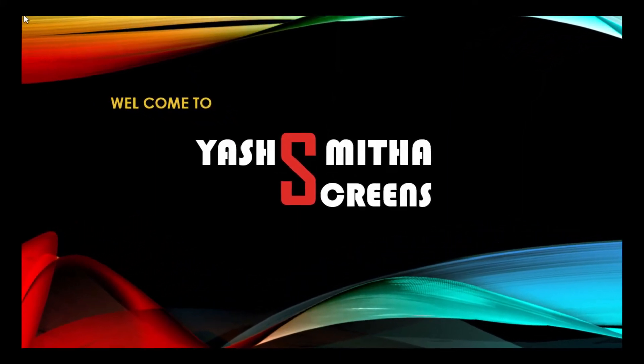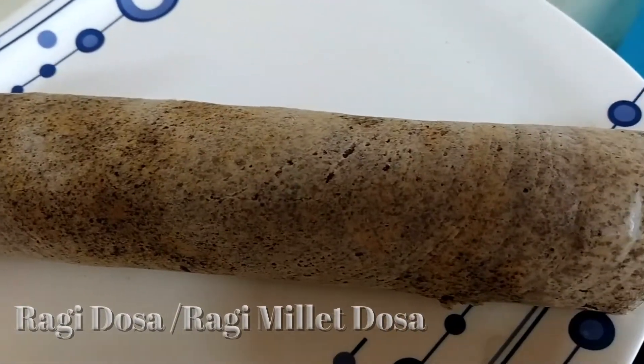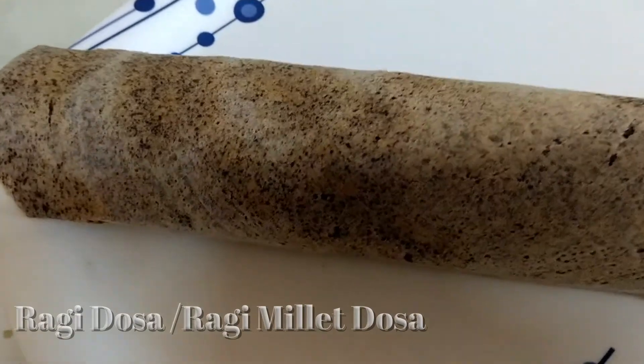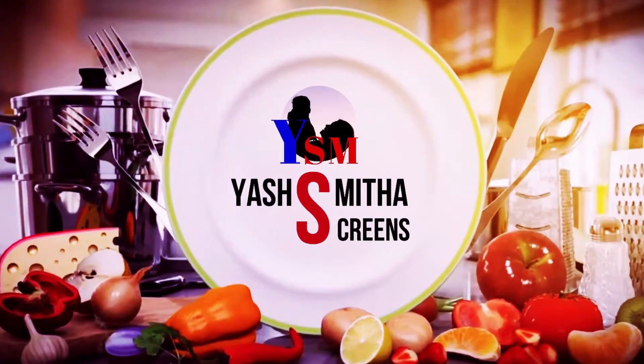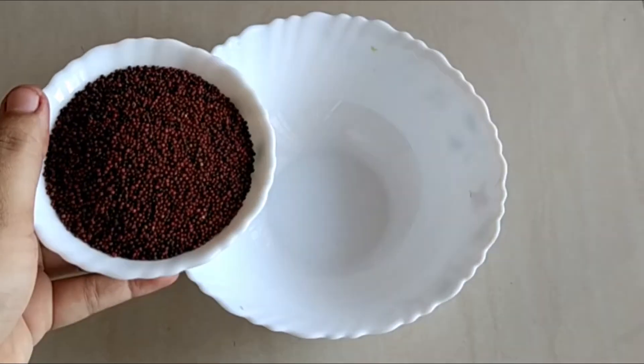Hi, welcome to Aishmita Screens. Today in this video, we will see the preparation of a famous South Indian dish, ragi dosa, or you can say millet dosa. Let us check out the preparation.